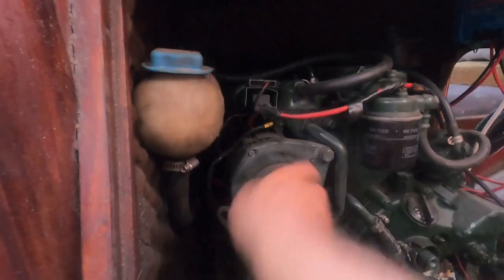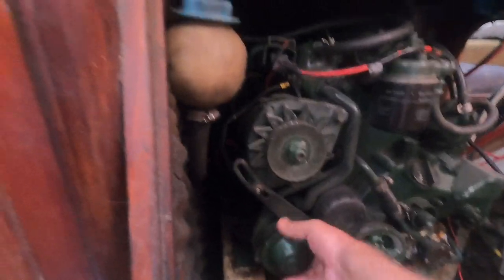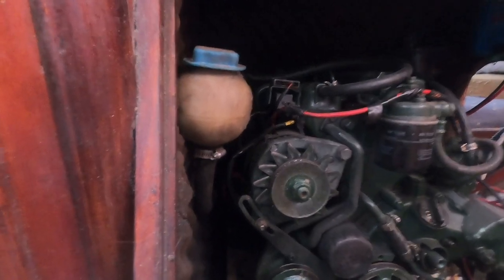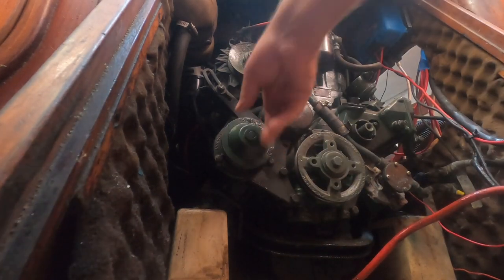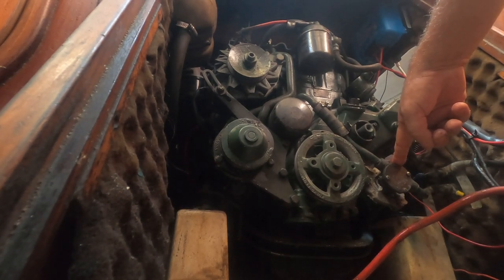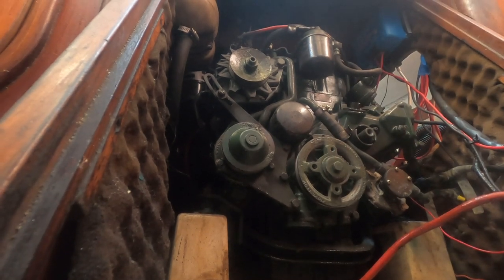Time to deal with this - the belt has snapped. This one is free, this one is free, but this one is seized, which is not good. I think I can move it freely up to a certain point and then it just seizes up. It doesn't matter - it's seized. I've got a spare one of these and a spare water pump, so let's get cracking with a spanner and take all this lot off.